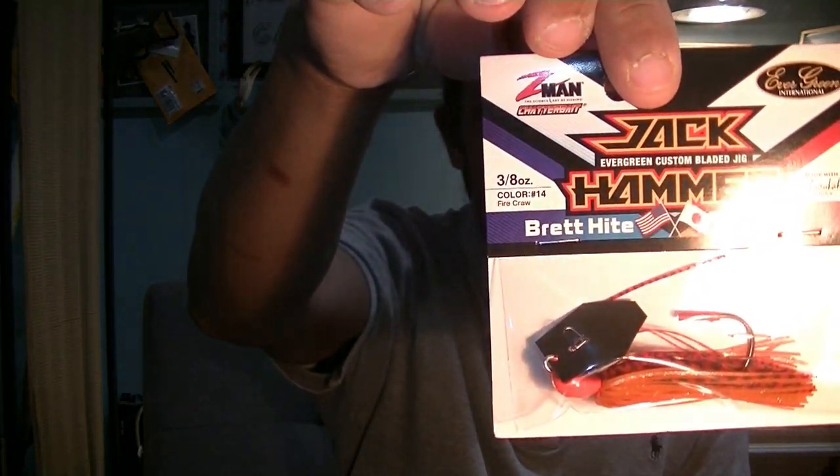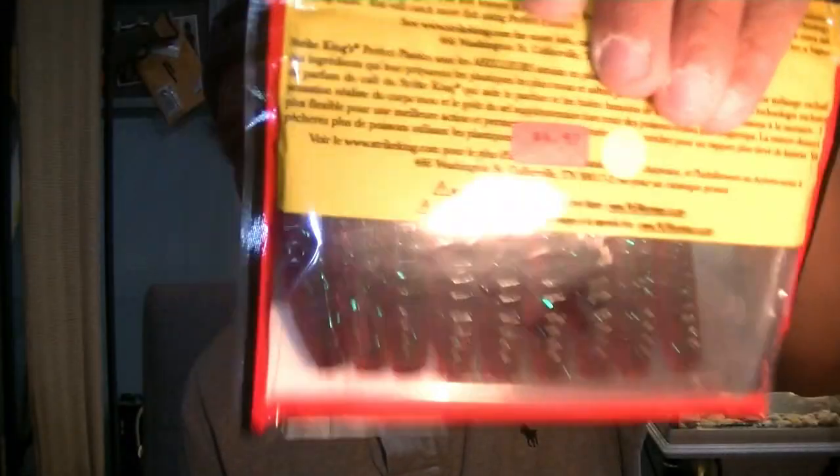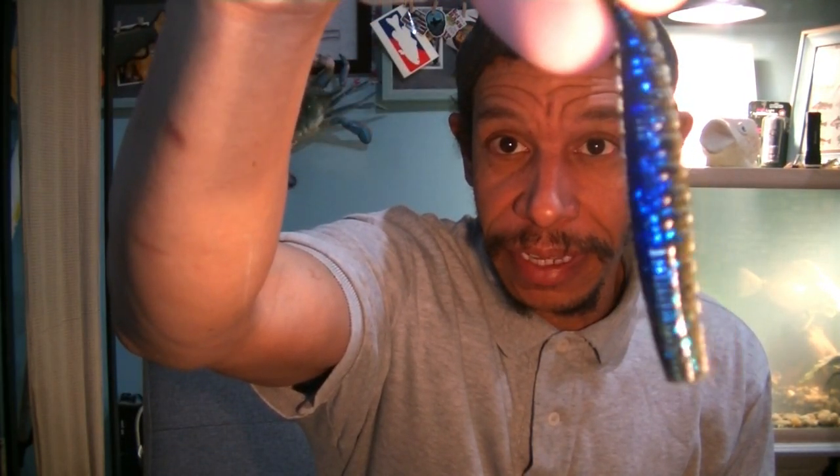I did find more of the Firecraw Jackhammers by Z-Man, so those are going into the box — along with the Jackhammer you'll have the CrossEyes, the Elite, and a standard Firecraw pattern plus one in a different color. I picked up some KVD Perfect Plastics because of a buy-five-get-five clearance sale. I got the Ned Ochos in Red Bug, which has always been a good color for me, and Okeechobee, which is the black-blue color. The Okeechobee craw has that green pumpkin on the bottom and that blue hue that comes through.